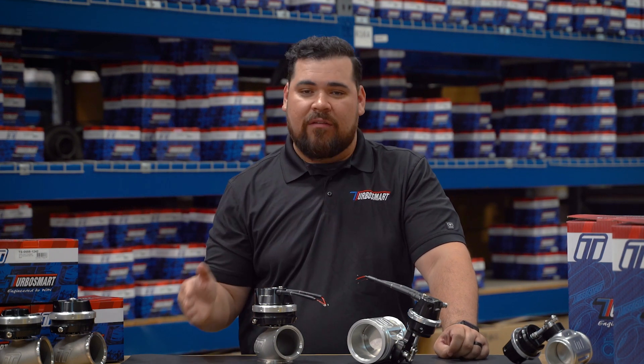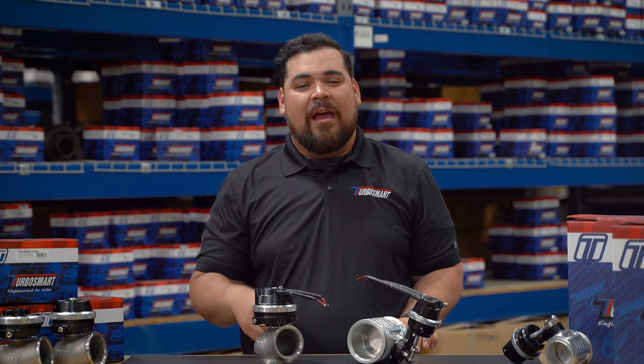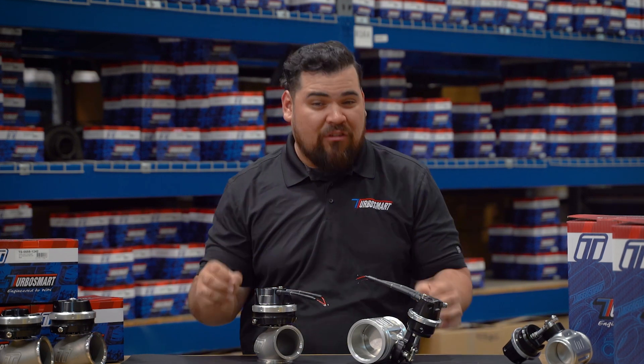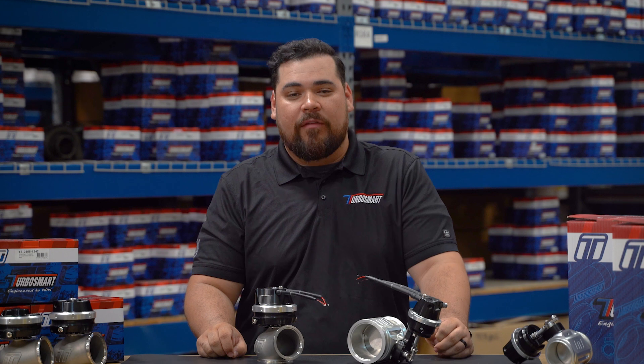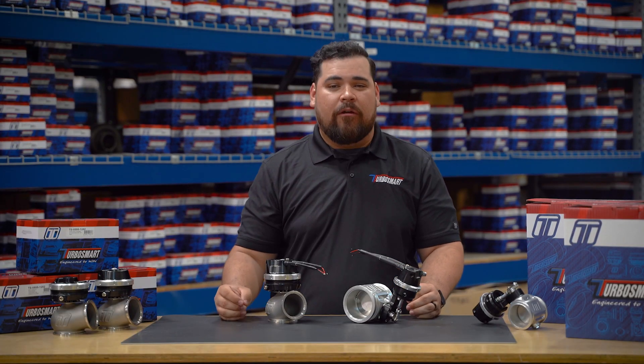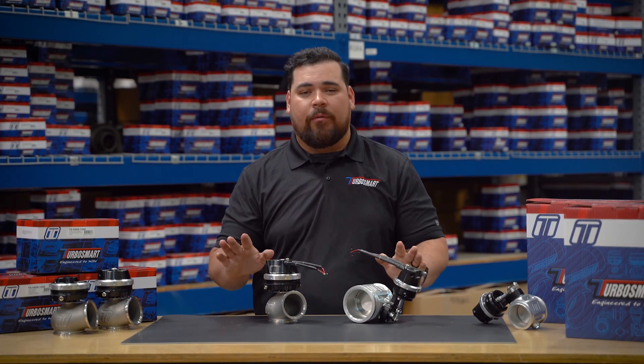No more leaking fittings, tangled lines, or solenoids mounted in awkward places. This streamlined setup cuts down on the chances of failure, which is especially critical in high-stakes race environments. And in the end, it's all about making your boost control system more reliable, more accurate, and easier to work with, without compromising performance.